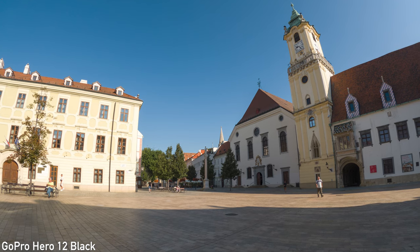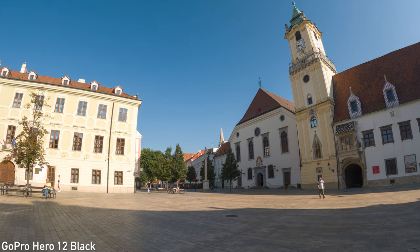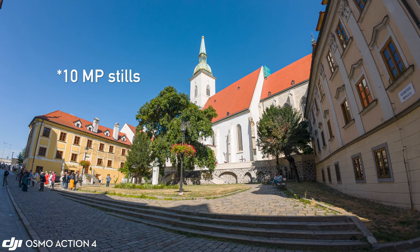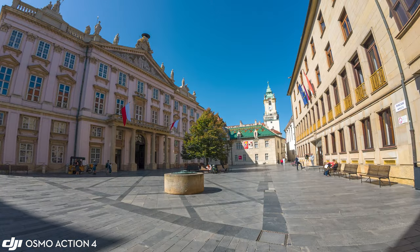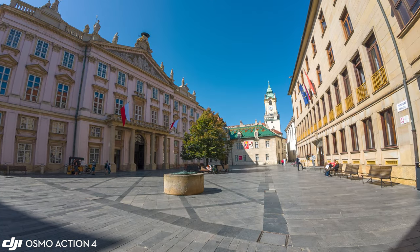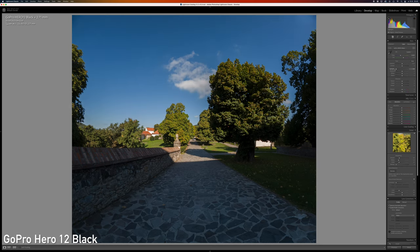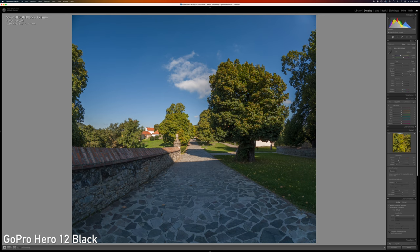GoPro shoots more detailed stills thanks to that 27MP sensor. The 12MP stills from the Action 4 are actually very nice — there is still plenty of detail, so they are more than usable for common types of publishing. Both can shoot RAWs with similar dynamic range and options for post-production.